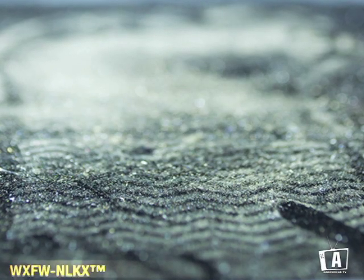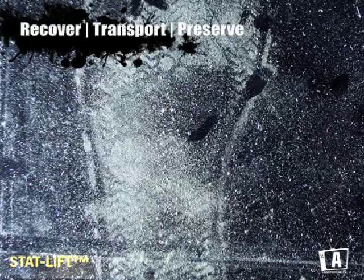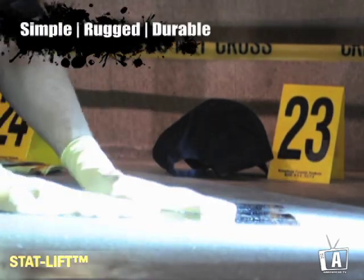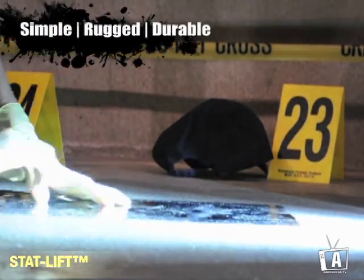Arrowhead Forensics is pleased to introduce StatLift, a revolutionary, cost-effective way to recover, transport, and preserve impressions. StatLift is simple to use and its rugged durability is matchless in the industry.